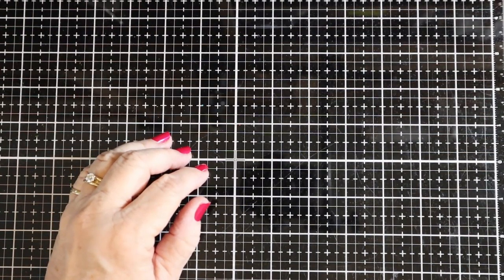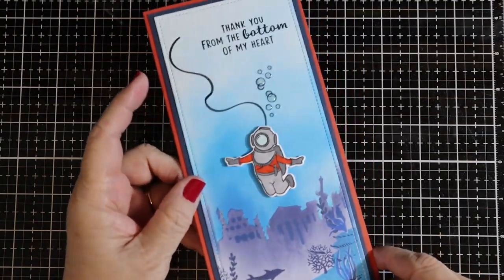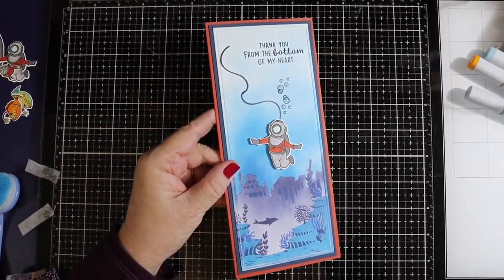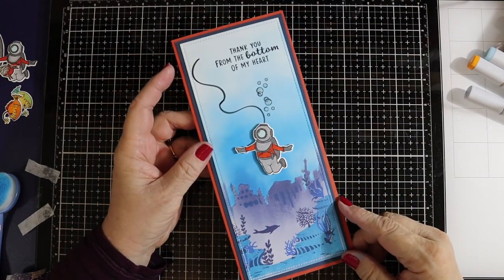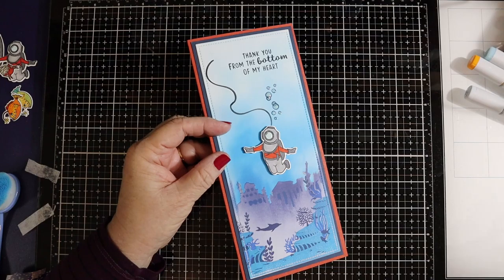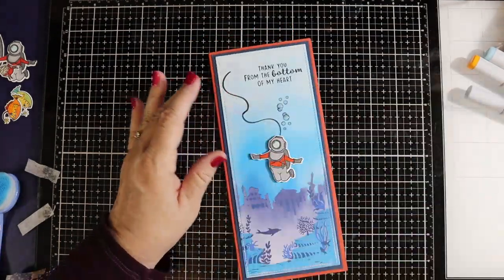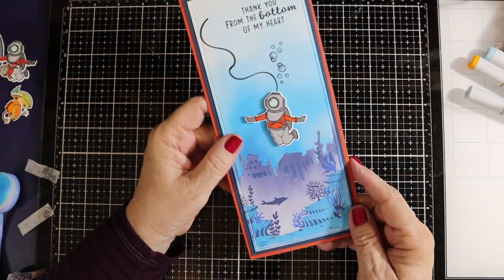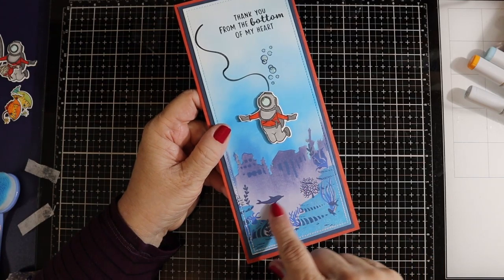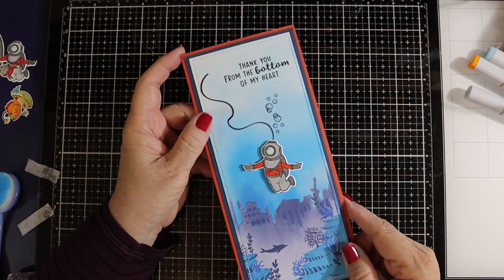Hi everyone. Today I'd like to share a card with you that I recently put on Instagram. This card uses the Hero Arts Monthly Kit for the month of July, and also an add-on kit called Deeply in Love for the little Deep Sea Diver. When I put it on Instagram, there were a few people who were interested in how I did the little scene at the bottom of my card — that's what I wanted to mainly focus on today.